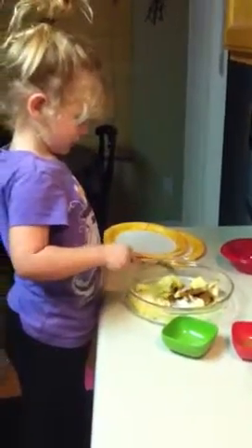Now grab your spoon and stir it all up slowly until there's brown and white flavors all over it. There's cinnamon and sugar all over the apples. And stir it gentle and slow. Then we're going to put it in the oven and we're going to bake it. Does it sound yummy? Yeah. Yummy.